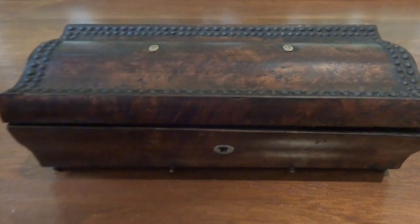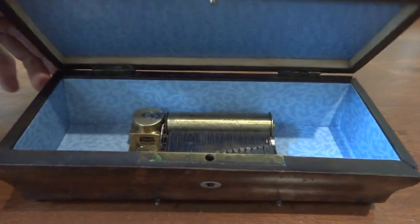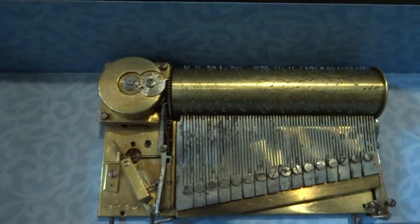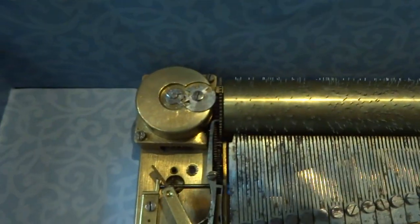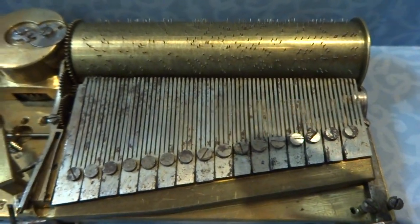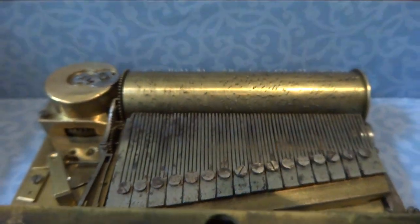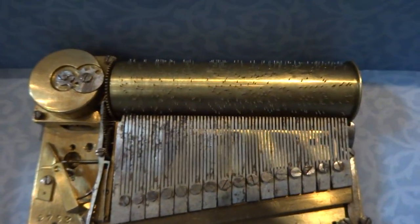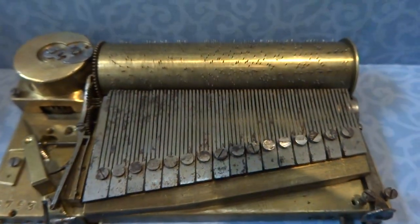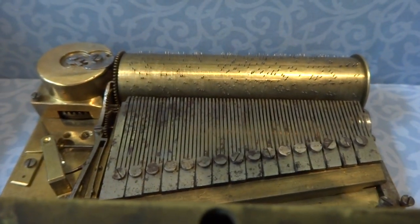I'll make a short video so you can hear how this very early antique segmented comb music box plays. I fully serviced the mechanism including a brand new mainspring. None of the comb's teeth are missing or have broken tips, and this would date to the late 1700s to early 1800s. Music boxes started using a solid piece comb right around 1830.